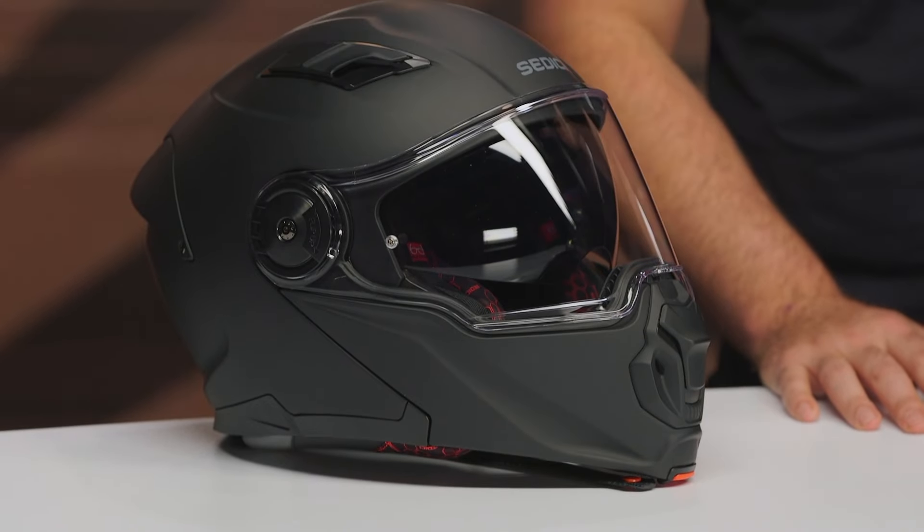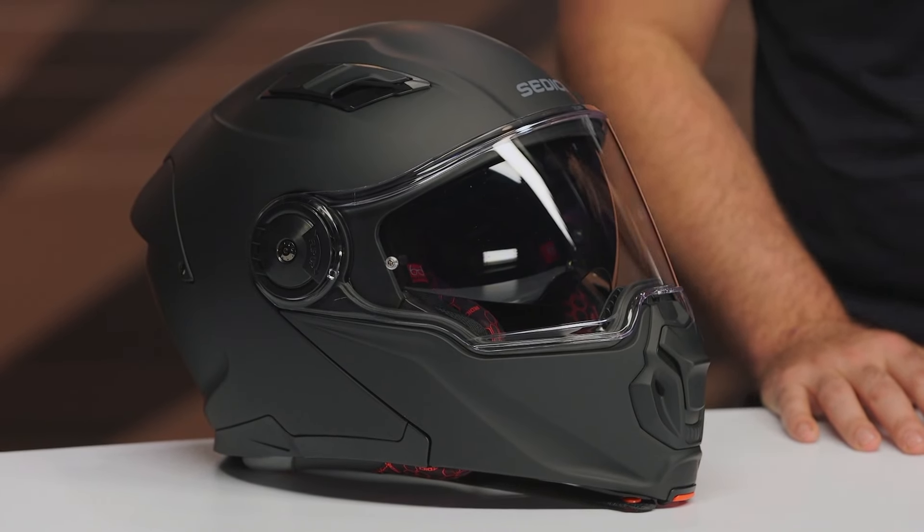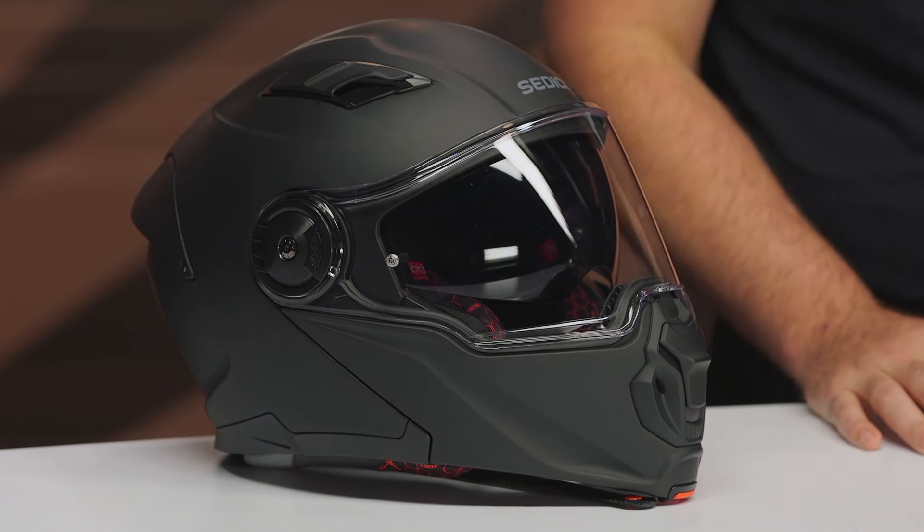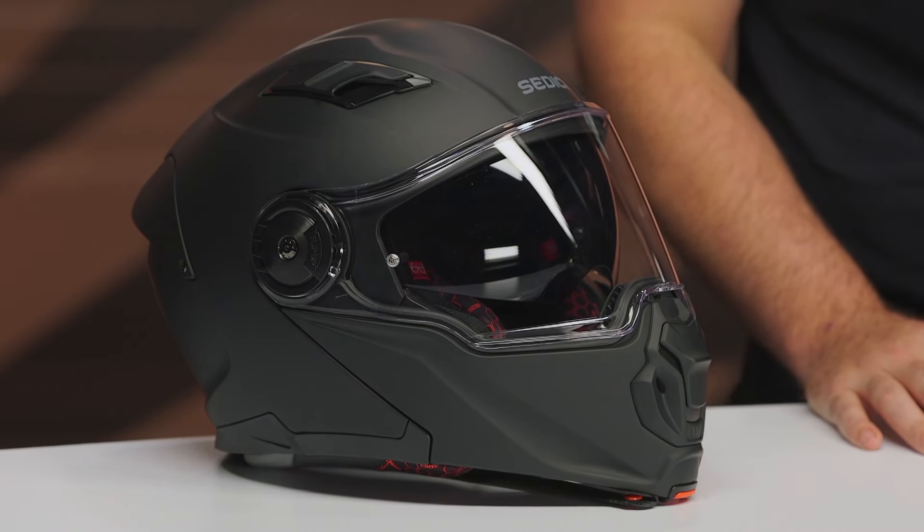It's going to work with most goggles. If you're using something like the Hyper or Mega 100% with the big outriggers on it, that's not going to work too well. But any regular style basic dirt bike goggle should fit in the eye port without any worry.